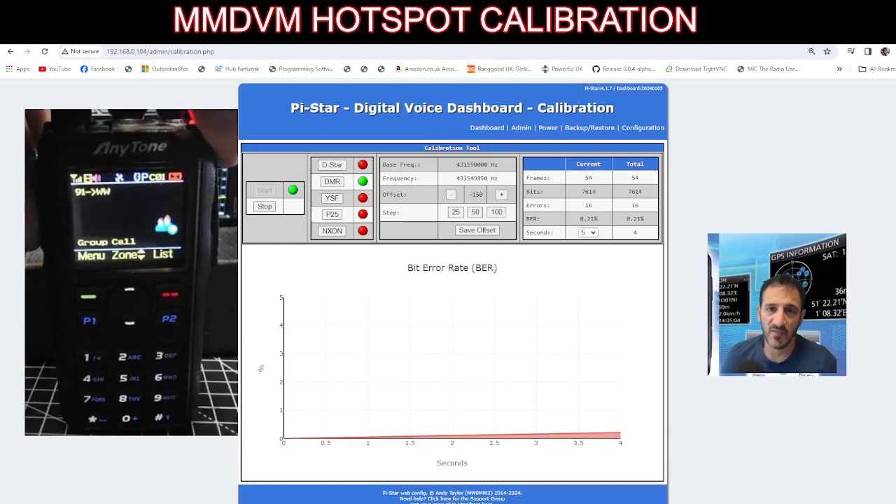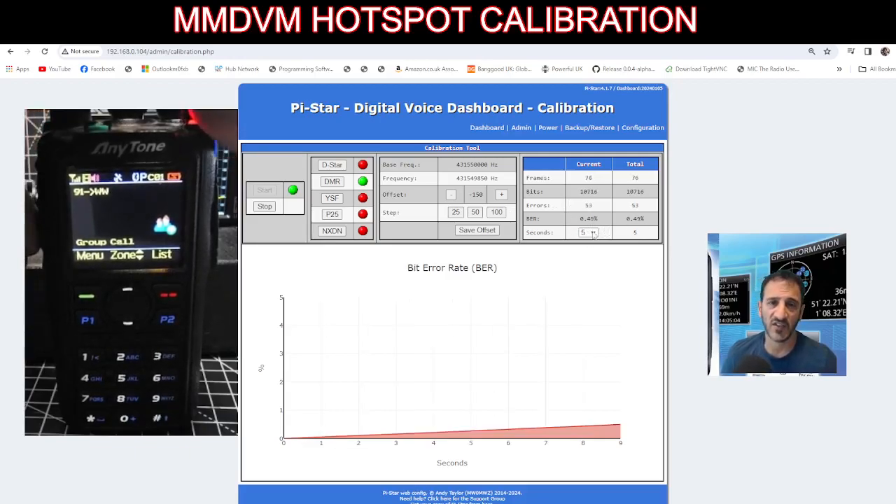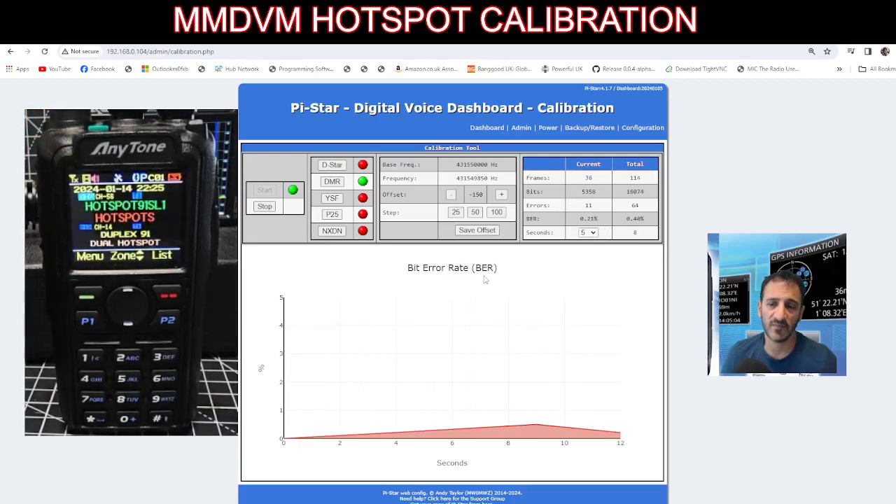My BER is really good — you can see on the top right here the BER isn't even one, it's like zero-point-something. You get the graph, but if it was wrong you literally choose the step here — you've got 25 to 100 — and go minus or plus until you see the BER come down.